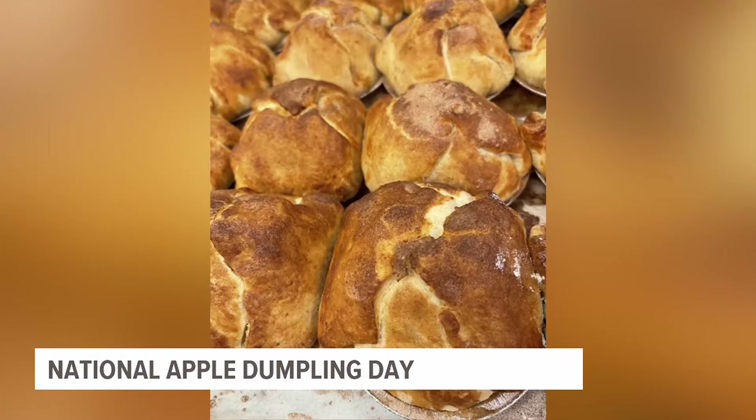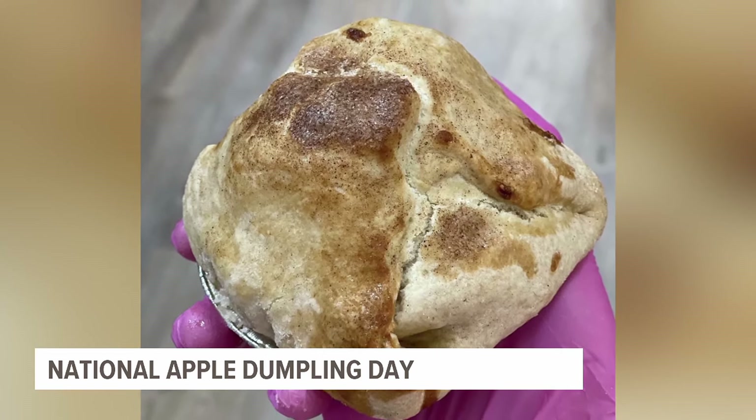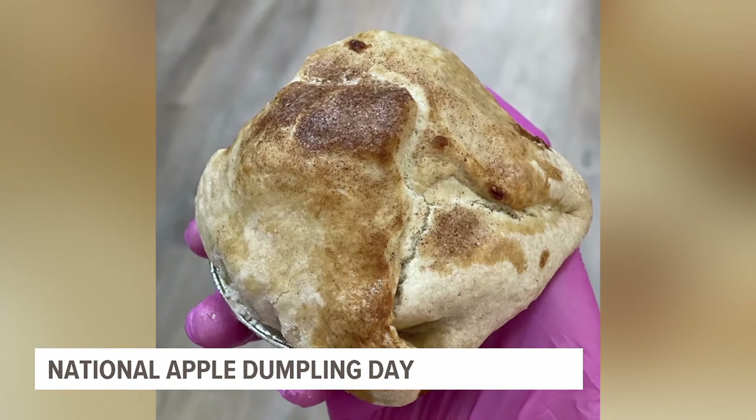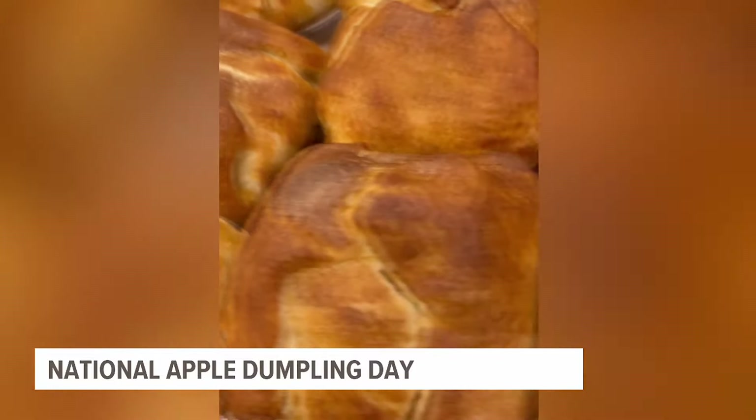Arriving this Sunday, the fall season — but the taste of the season, they're already here. Today, we're taking a break from pumpkin spice and we're celebrating something equally as nice: apple dumplings, because it's National Apple Dumpling Day, after all.